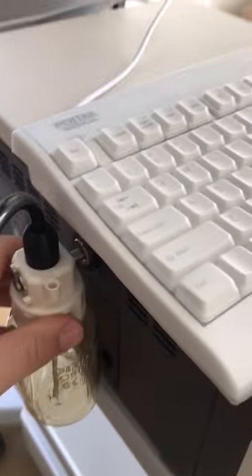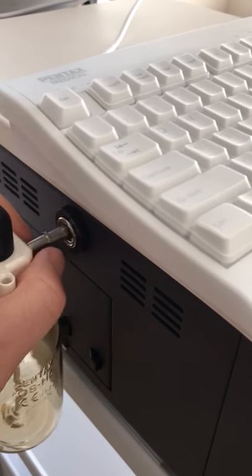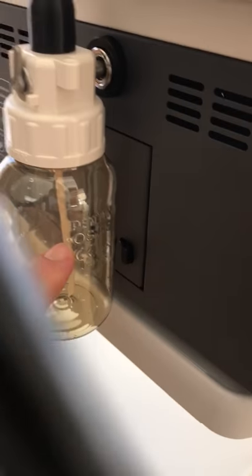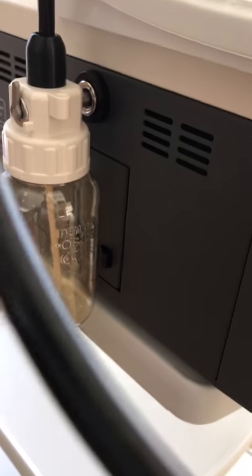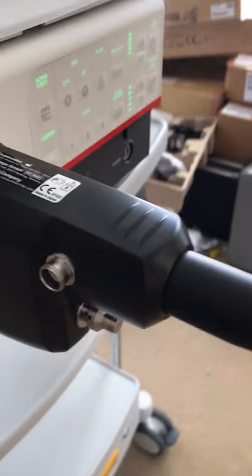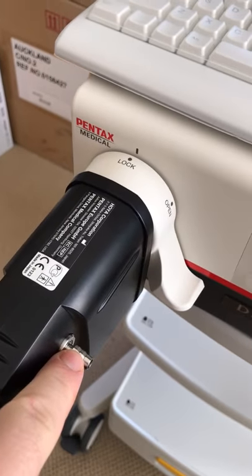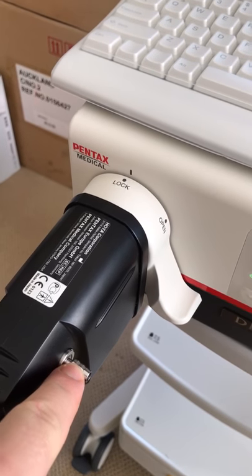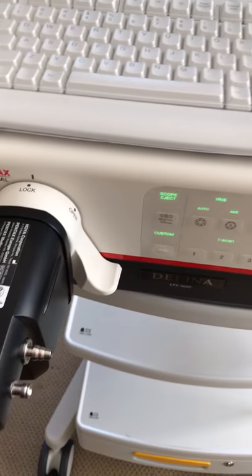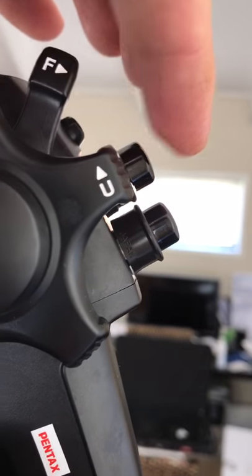On the side of all Pentax processors we've got a pump bottle. We fill it about halfway with saline or sterile water, click it in, and connect it into the scope. On the other side is where we'd usually have the suction pump connected. All of this connects into the control side of the scope, where we control the water, saline, suction, and air.